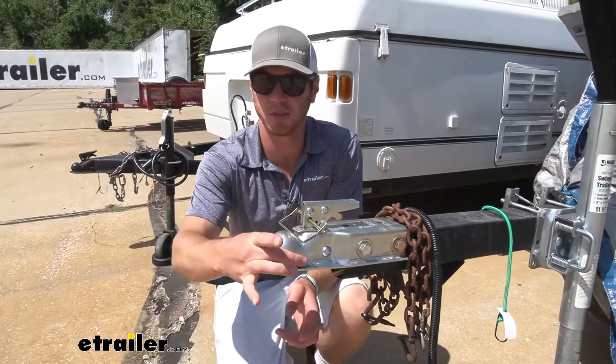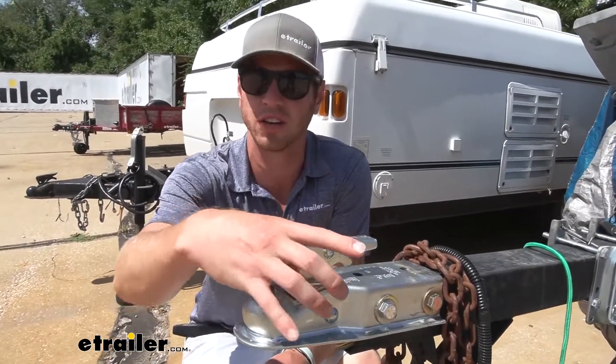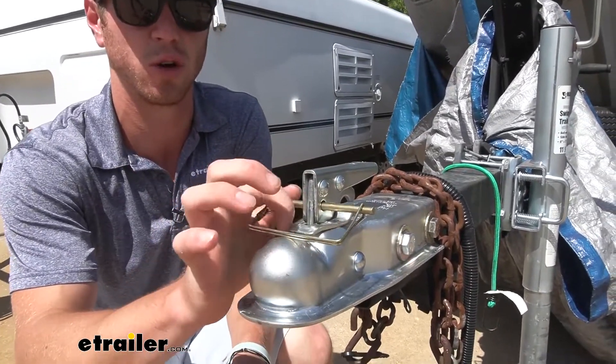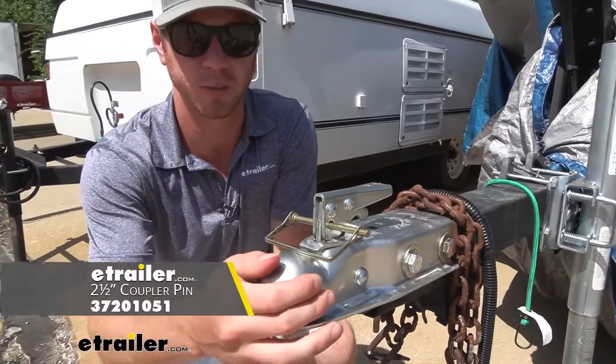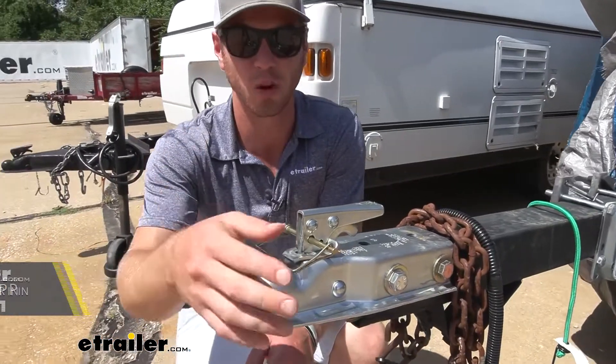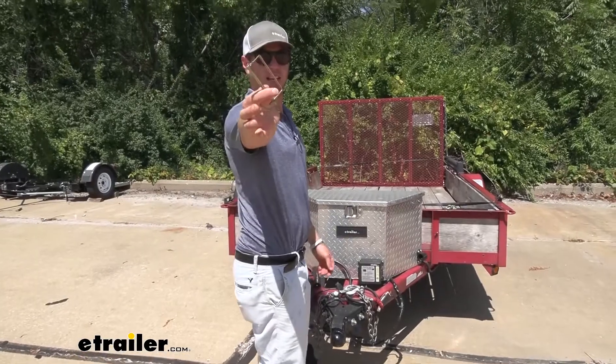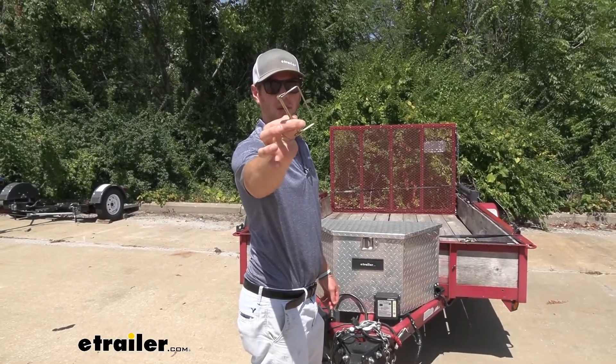You can use it on couplers like this, but it might be a little overkill since it's so long — we really don't need a long one for this. We do have a shorter one we just did a video on, and that's on our website as well, so it will work for this but it's a little big. And that'll do it for a look at the zinc plated three and a half inch coupler pin.